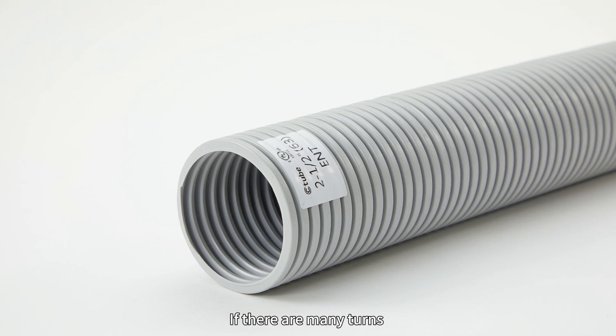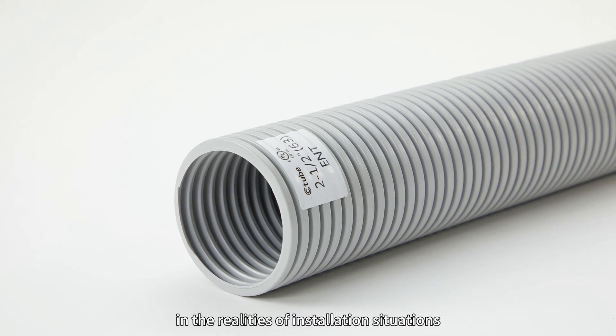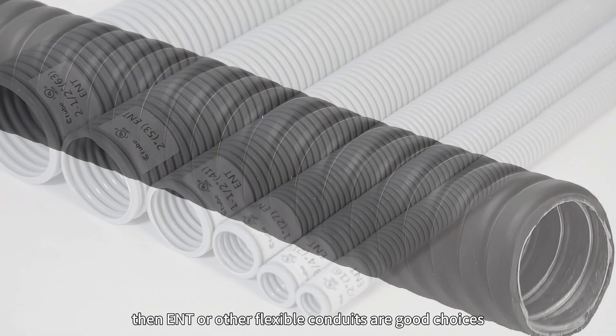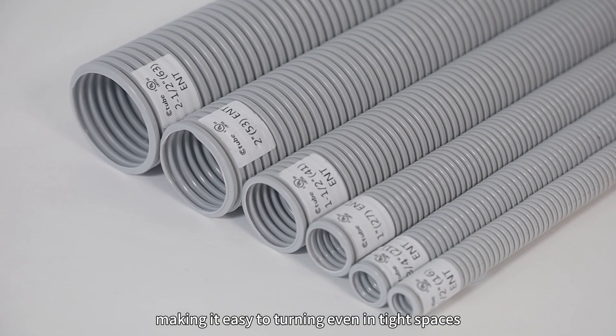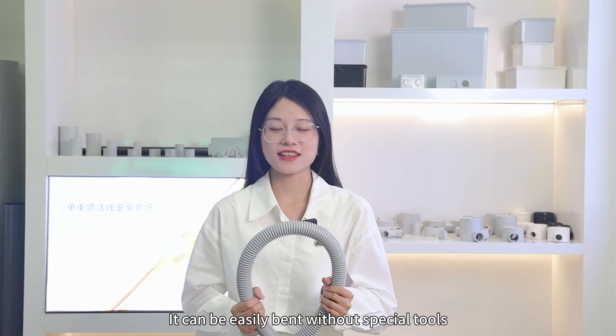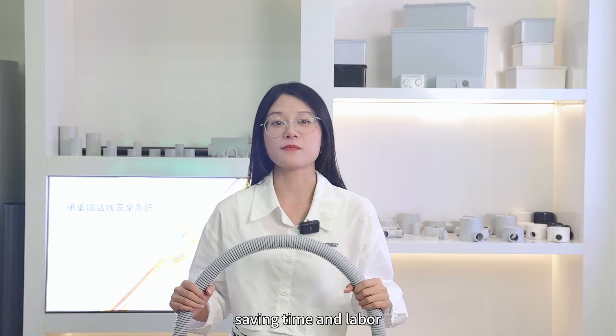Firstly, if there are many turns in the realities of installation situation, then ENT or other flexible conduits are a good choice. ENT is lightweight and flexible, making it easy to turn even in tight spaces. It can be easily bent without any special tools, saving time and labor.